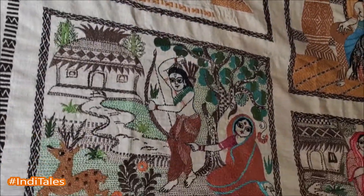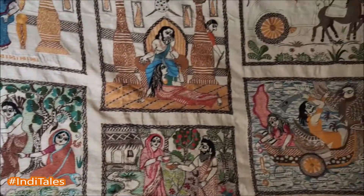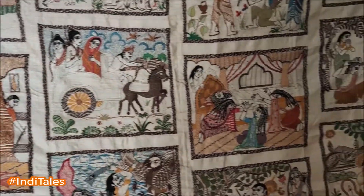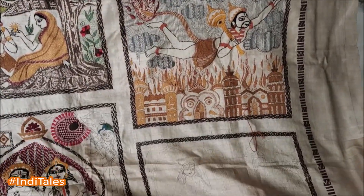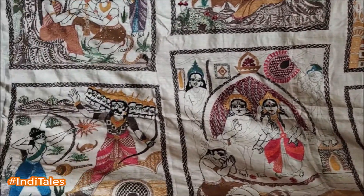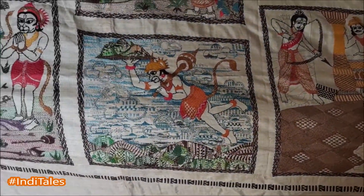It takes her four years to complete a piece like this, and this is still a work-in-progress piece. If you see, there are certain boxes which are still being worked upon, and that's where you appreciate the effort and the skill that goes into building it.